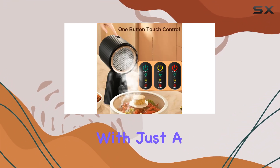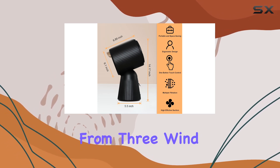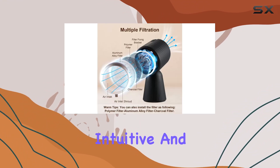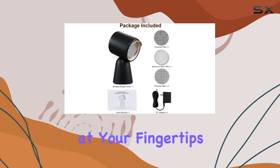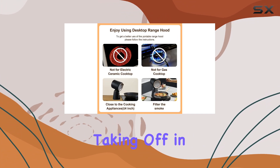Ease of use is another highlight. With just a soft touch button, you can effortlessly control the power and select from three wind speed modes: low, high, and turbo. It's simple, intuitive, and perfect for those hectic cooking sessions when you need quick adjustments at your fingertips.